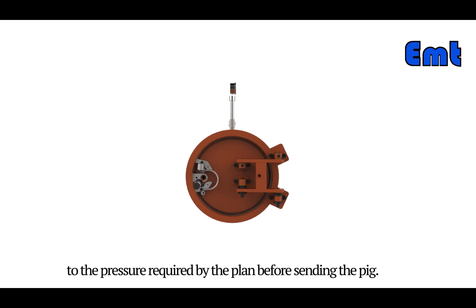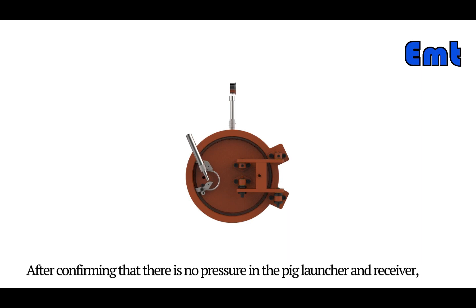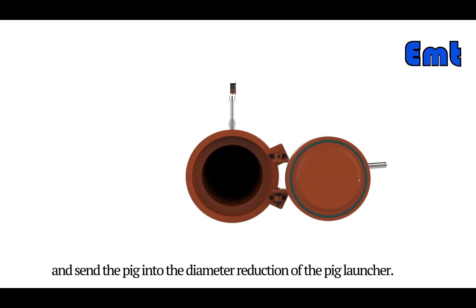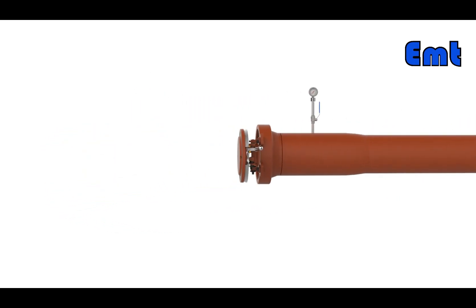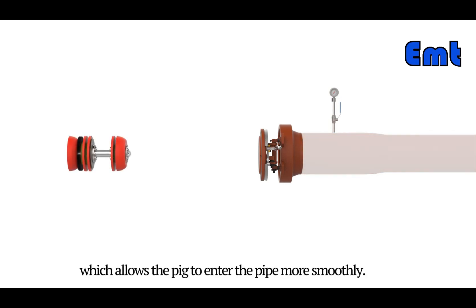The user can install the transmitter in the steel frame first, then adjust the gas transmission pressure of the pipeline to the pressure required by the plan before sending the pig. After confirming that there is no pressure in the pig launcher and receiver, open the pig launcher quick opening closure and send the pig into the diameter reduction of the pig launcher. The diameter of the pig launcher is usually larger than the pipeline, which allows the pig to enter the pipe more smoothly.